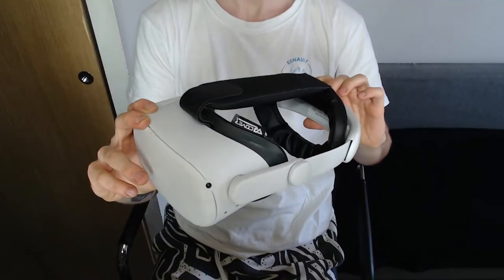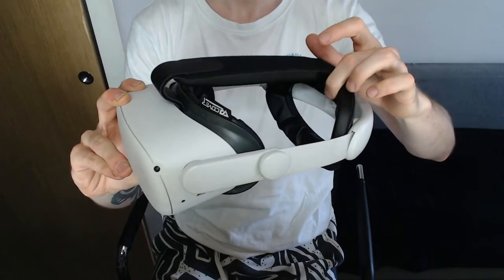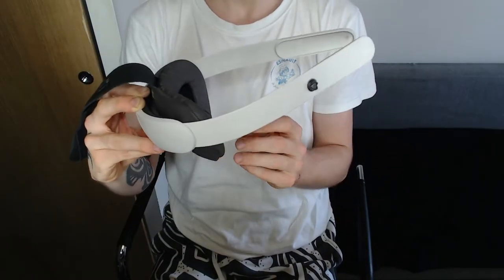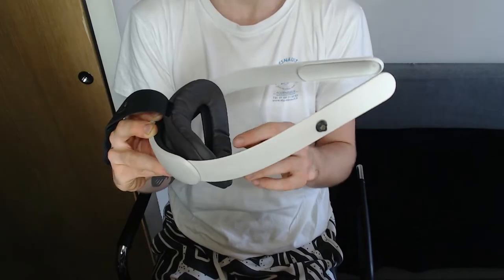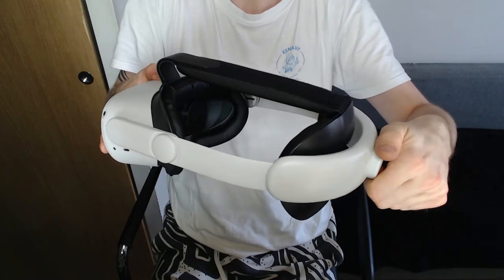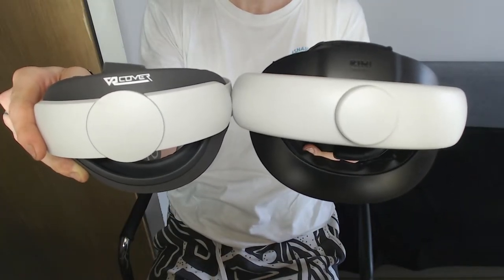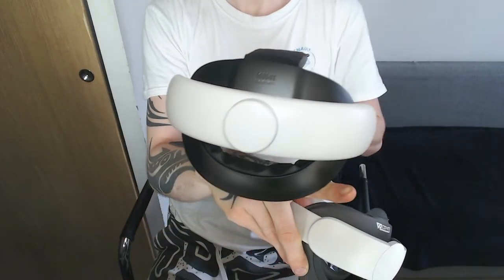This is how my headset looks like nowadays. Instantly what you can notice, this padding here was not on the original at all — this is the VR Cover one. So automatically the comfortability is insanely better. It has the same adjusting mechanism so nothing really changes there. I also feel like the bottom part of the Kiwi strap caps the head a bit lower, so it's more stable.